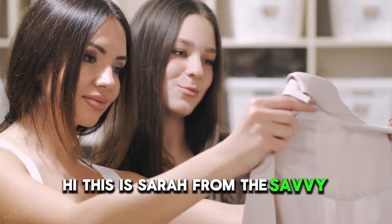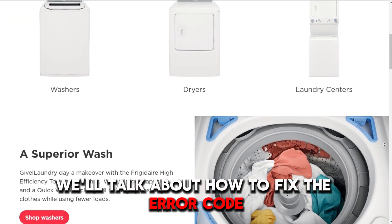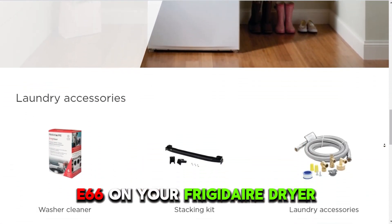Hi, this is Sarah from The Savvy Professor, and in today's video, we'll talk about how to fix the error code E66 on your Frigidaire dryer.